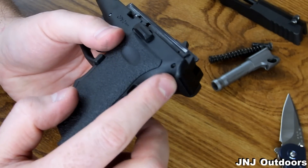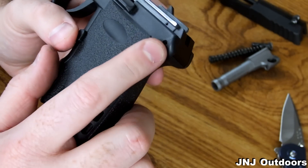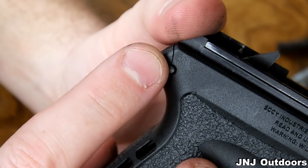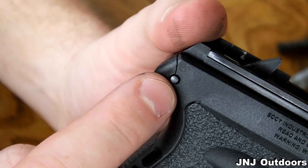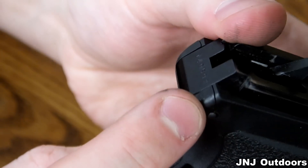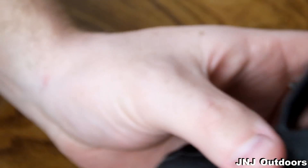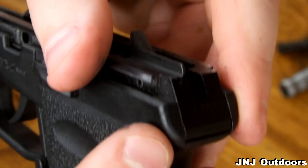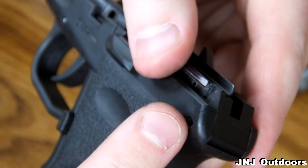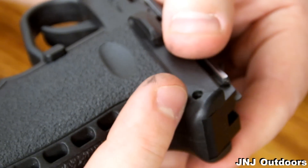We can see right here — the frame is completely cracked around that frame pin. You can see right here where the crack is around the frame pin; it is not supposed to be like that, and it's starting to work its way around the back. On this side, the exact same thing — crack right here works its way around to the frame pin, and it's starting to work its way around the beaver tail back here.